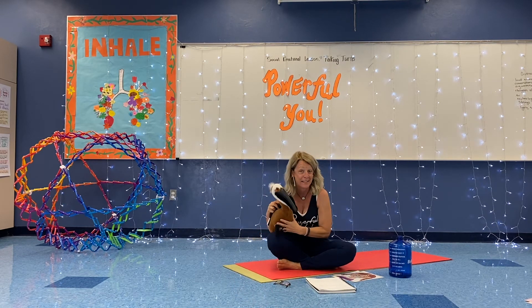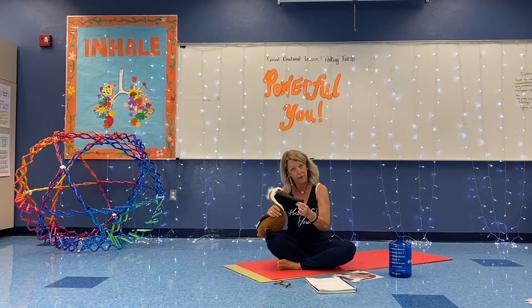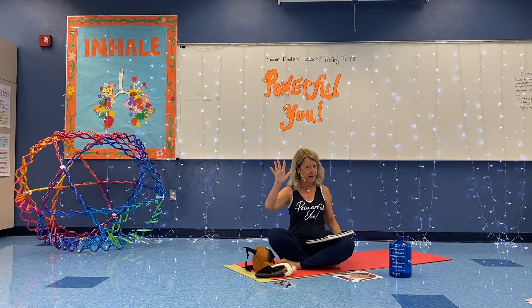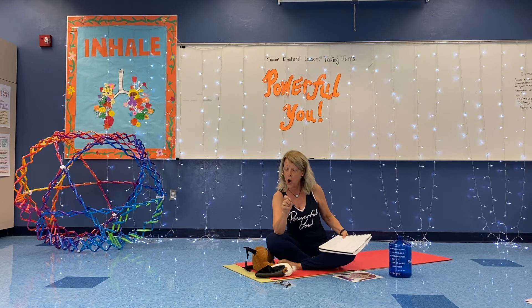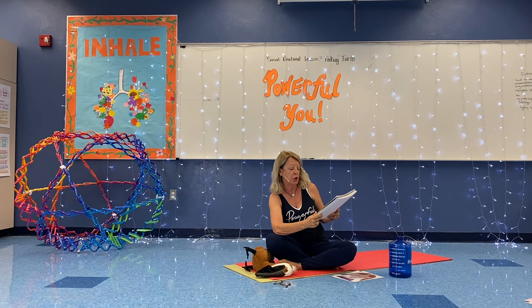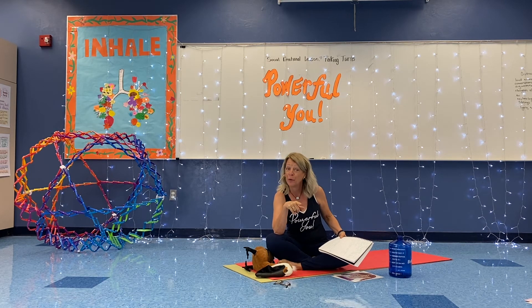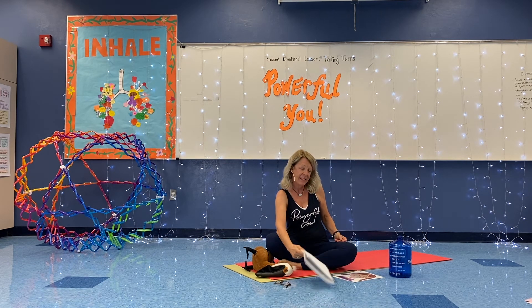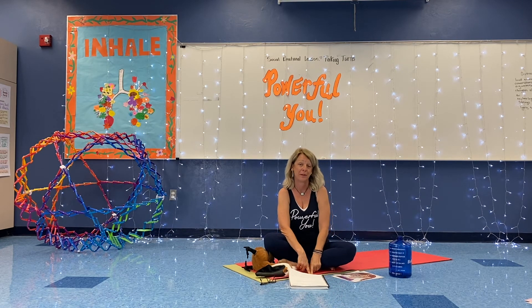Today we learned about pelicans — they can hold three gallons. If you don't know what a gallon is, look in your refrigerator for a gallon of milk. They're very caring for their little chicks; they take care of them. I want you to say in your head: I have kind hands, I have kind feet, and I have kind words. I'm going to ask you a couple of questions — you can turn and talk, write about it, or draw about it. How does your family and friends show kindness to you? What do they do with their hands, feet, or words to show kindness? How can you show kindness to your family? What are kind words and what does it sound like?